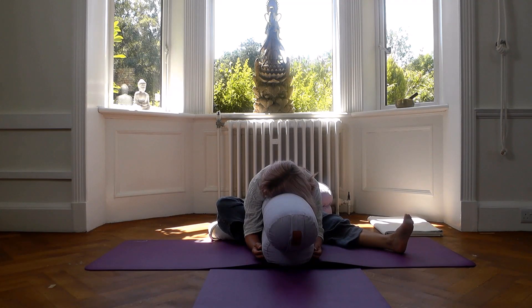Check you're relaxing through your shoulders. Feel the whole body releasing and letting go.